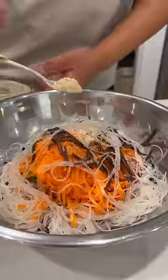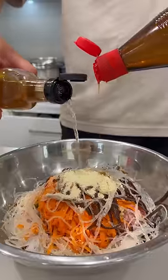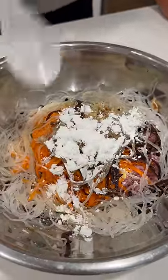Season it with sugar, salt, white pepper, a little bit of yum yum, chicken powder, cooking wine and sesame oil, a tiny splash of soy sauce, chinsu fish sauce, and a tiny bit of cornstarch. This is going to absorb all the rest of the water.